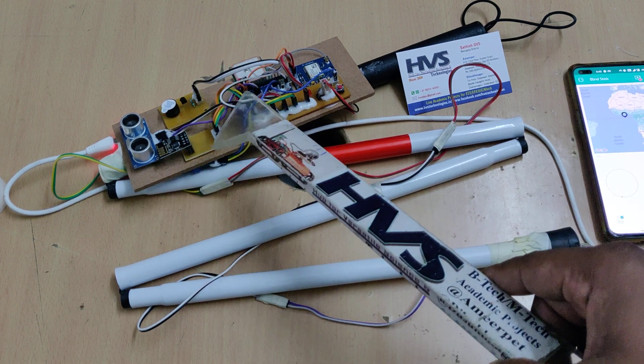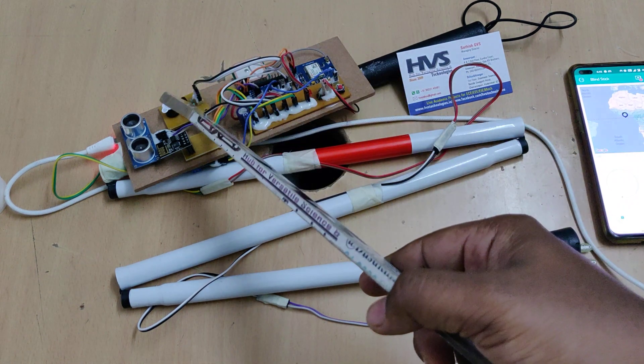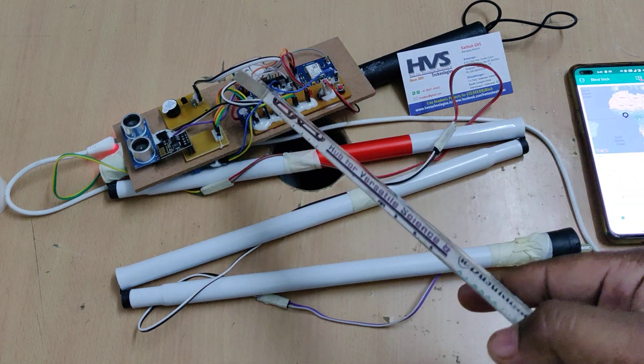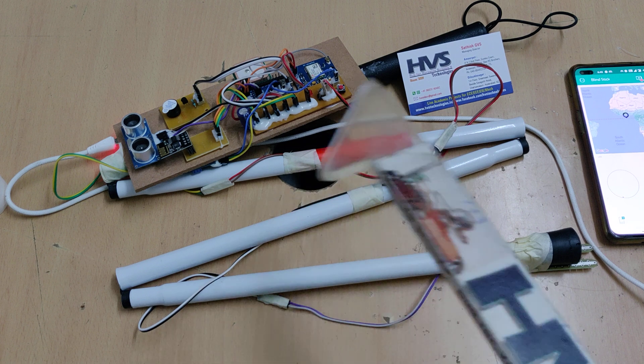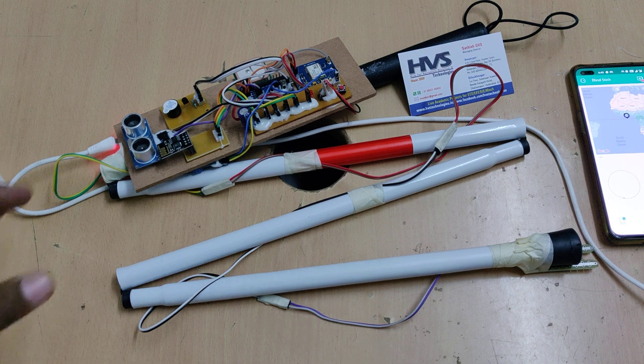The receiver pin of the Nano is interfaced to the GPS module, and the buzzer is interfaced at pin number 12. These are the GPIO pin interfacing connections. Coming to the ultrasonic sensor, it has two modules — a transmitter and a receiver.